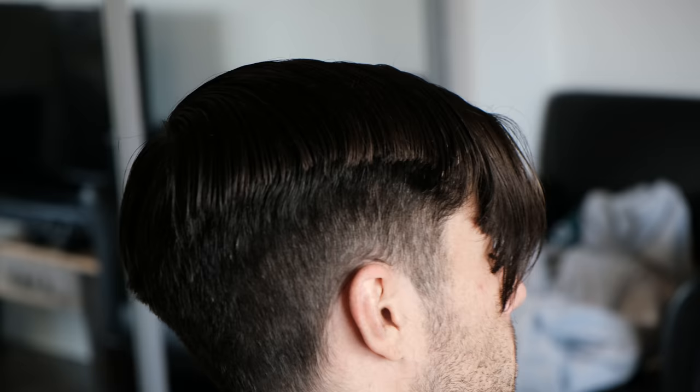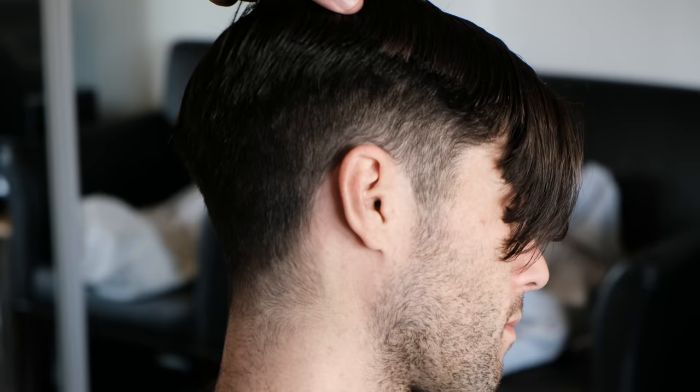Before I go in with the shears, I'm going to shape this haircut up. I'm going to start with the neck area and follow this pattern.